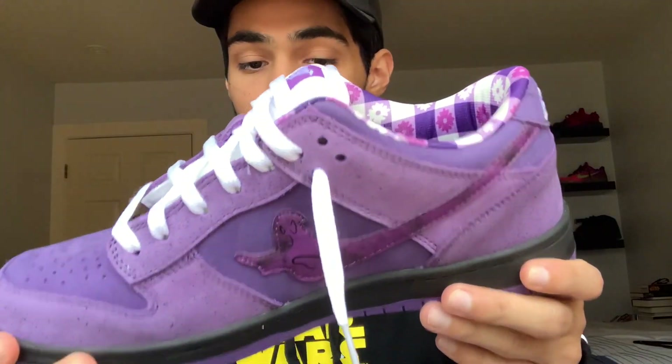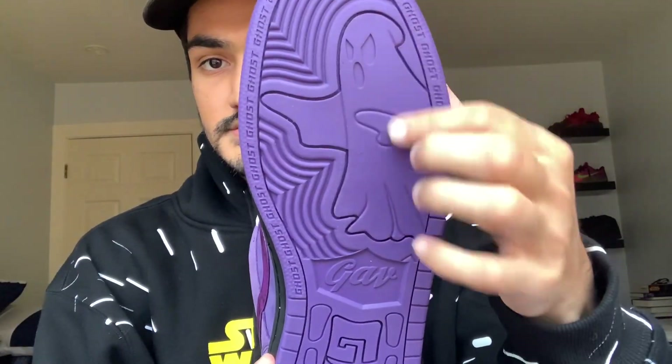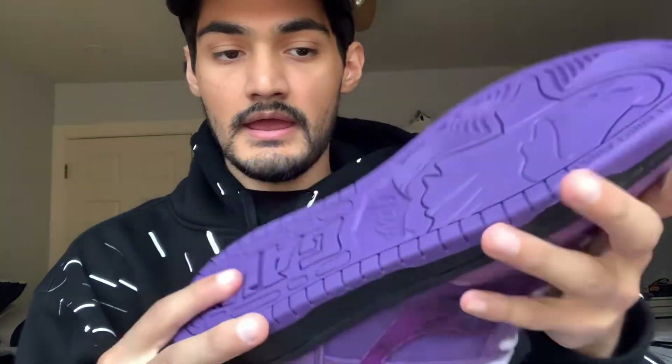I kind of already laced one of these sneakers. I put these on — these shoes are actually really really comfortable for a pair of custom shoes, a parody shoe. I really do like these a lot. Black midsole that wraps around, we have 'Ghost' embroidered on the back. On the bottom it says 'Ghost' all around, 'Gab' in the middle, and 'Gab' on the heel.